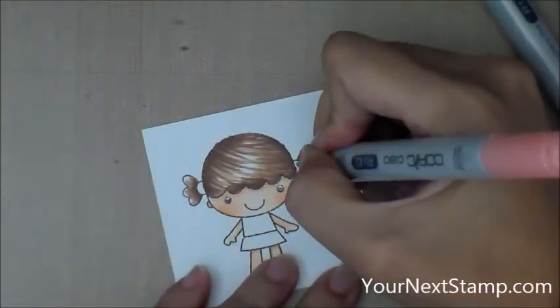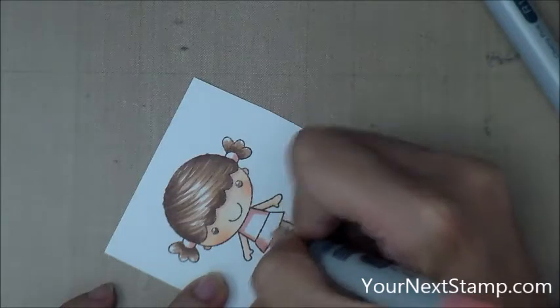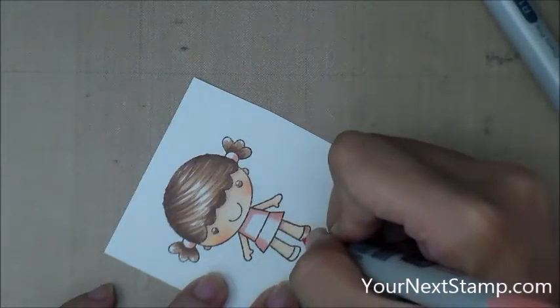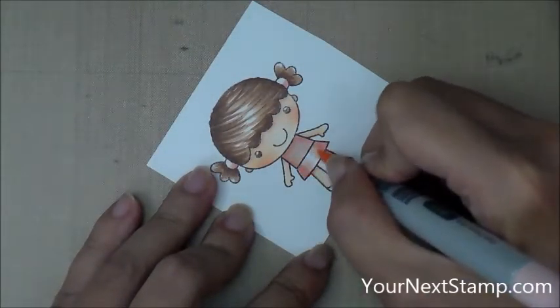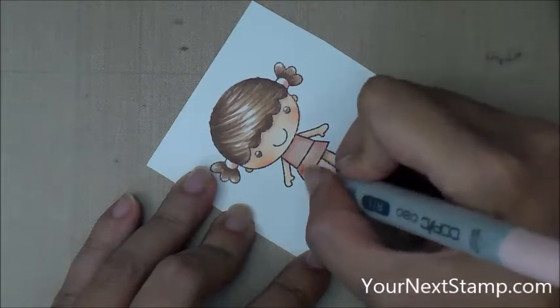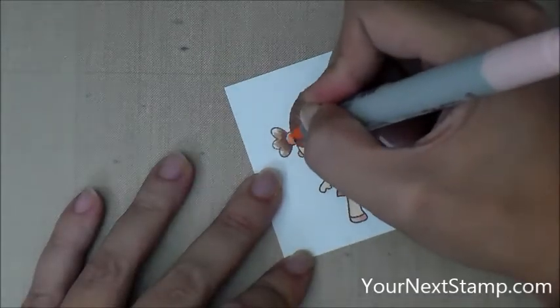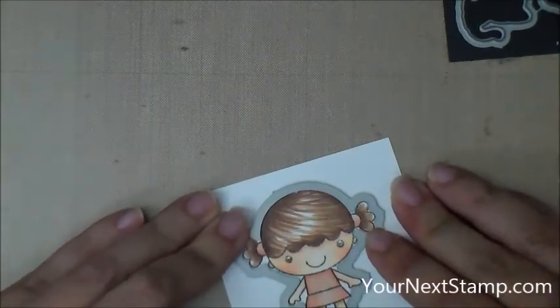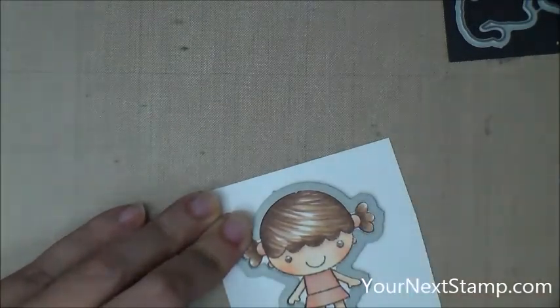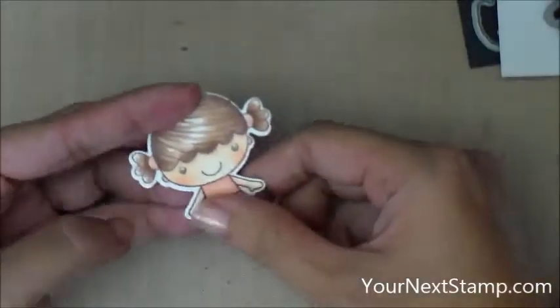I'm picking out colors for her hair bands and her dress. The lighter color here is RV42 and then for the lighter color to blend that out I'm using R11. And she's all done being colored, so I'm going to take the matching die and tape that down so that I can cut her out with my die cut machine. And here she is all cut out.